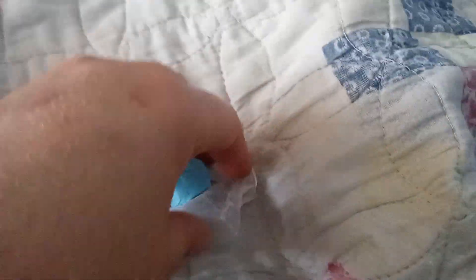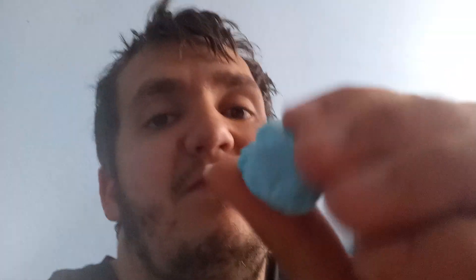So here's what the saltwater taffy looks like out of the bag. I hope you guys are watching this, because here goes.